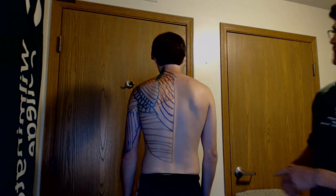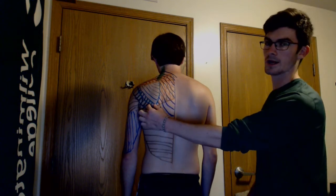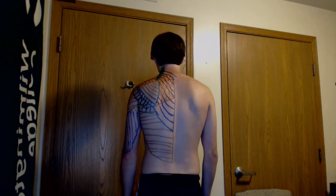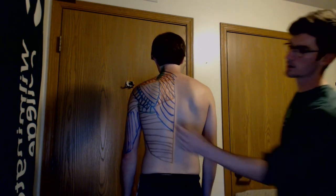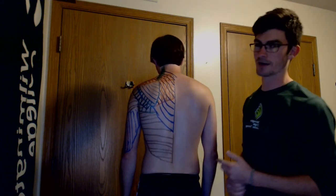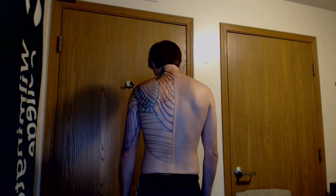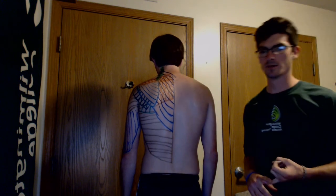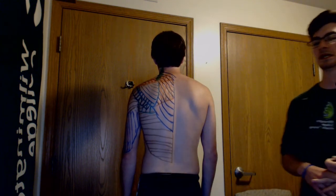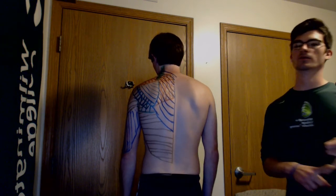The infraspinatus muscle is marked here in teal, and the main action is lateral rotation and adduction of the shoulder. Next is the teres minor, marked here in black, which is responsible for lateral rotation and adduction of the shoulder. The subscapularis is difficult to palpate and nearly impossible to draw on without cutting the model open, but its main action is medial rotation of the shoulder.